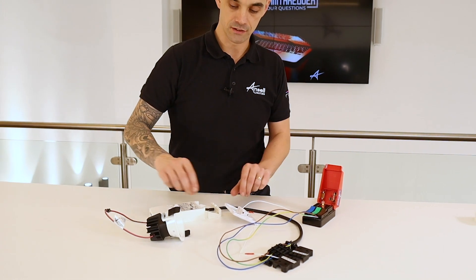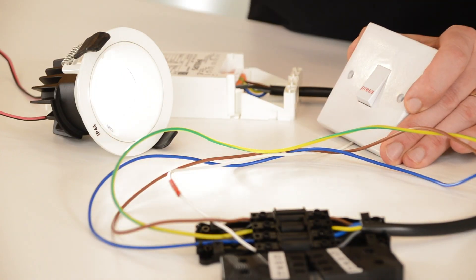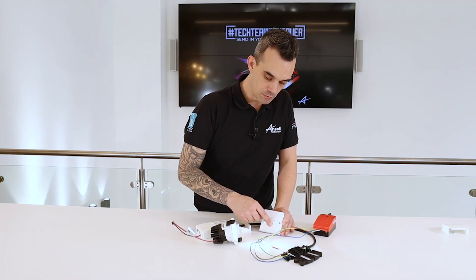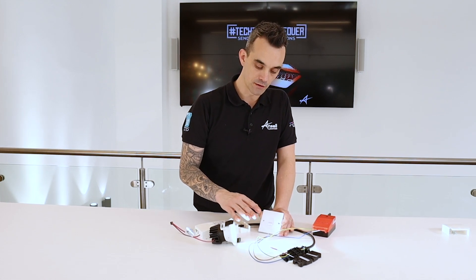What we'll do now is energise the fitting. The switch is then used to bring the light level up. If you press and hold it will then max out at 100 percent. You release it and it will hold at that dim level.